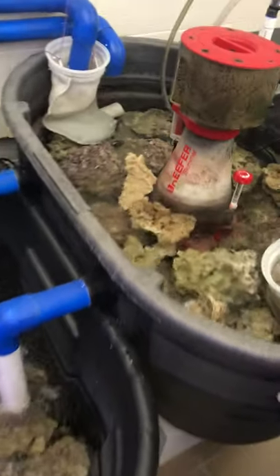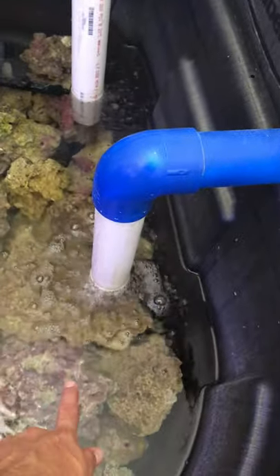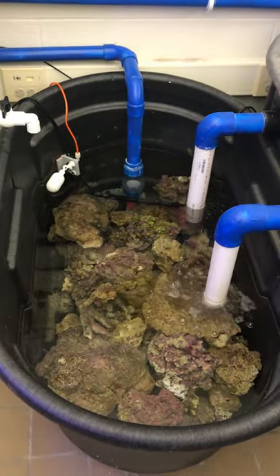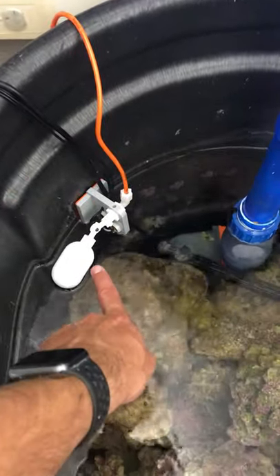The water gets high enough to flow through these two blue tubes and down into this tank, which we call sump two. Sump two also has lots and lots of live rock too — this is amazing stuff, it's really magic.